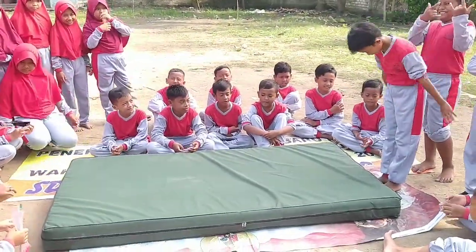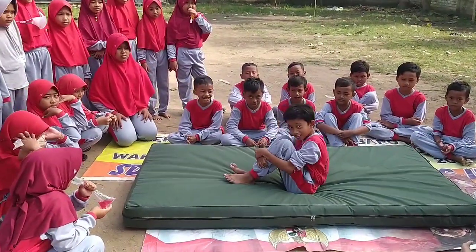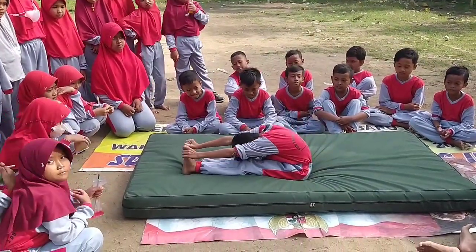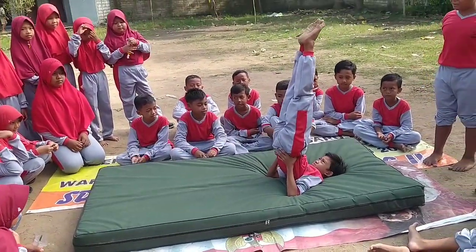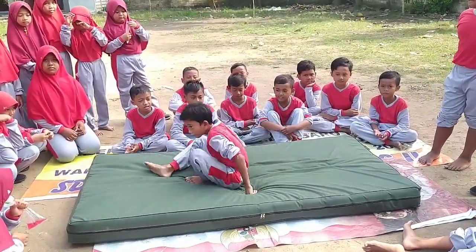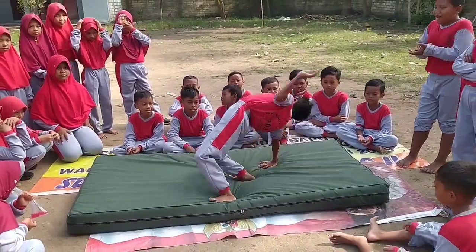Eka, silahkan. Roll. Terus. Cium lututnya. Terus. Sikap lilin. Oke. Lurus. Bagus. Nice track. Cium lututnya.